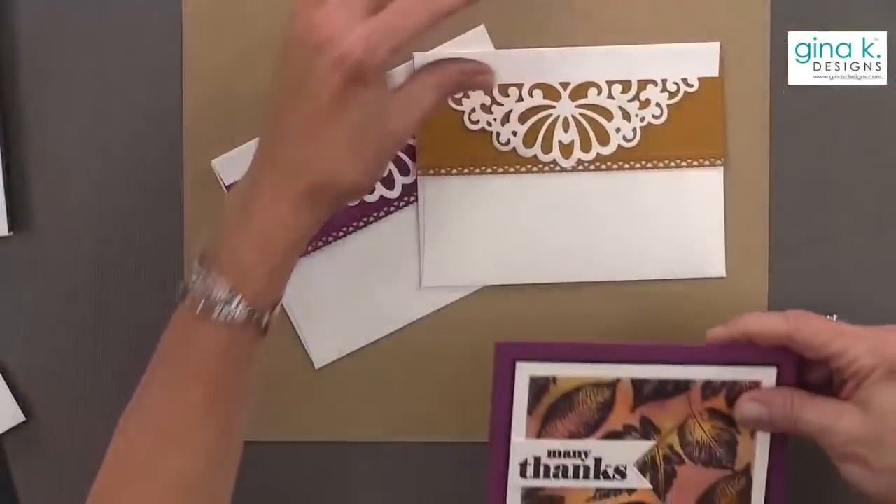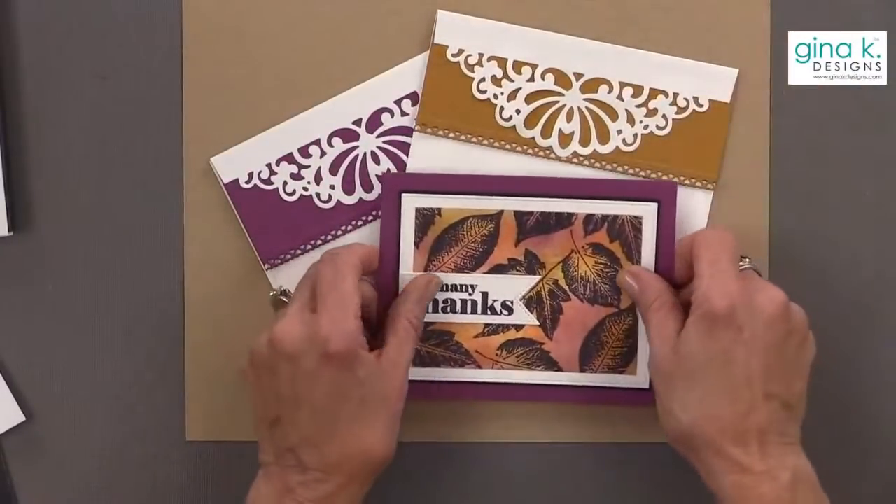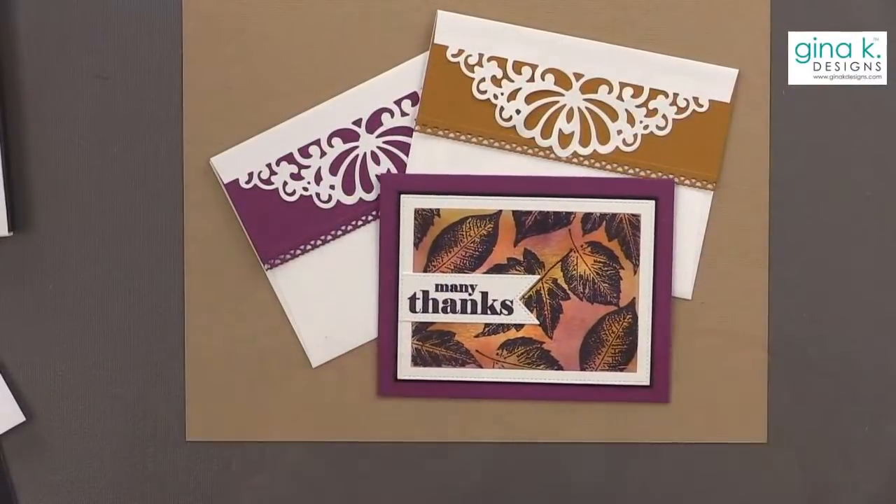I did want to show you — I made another one of these in Honey Mustard. Isn't that pretty too? I'm going to lay that out so that you can see what that one looks like with the card.